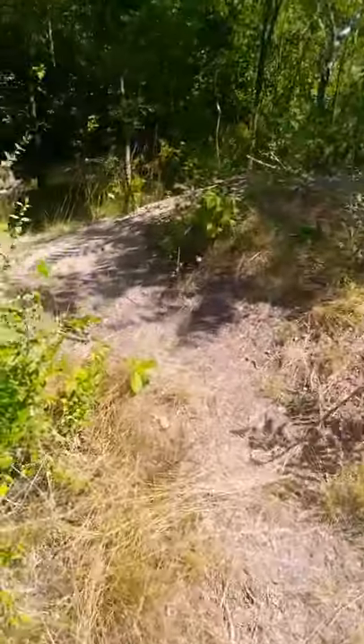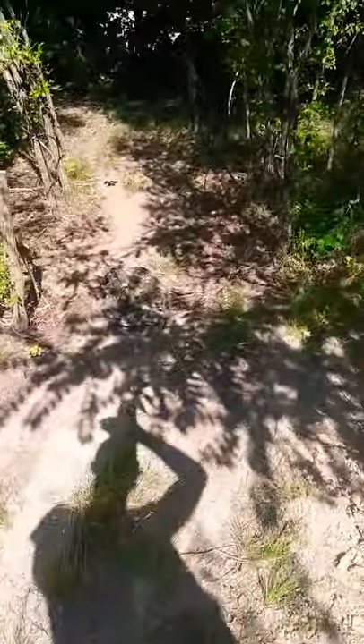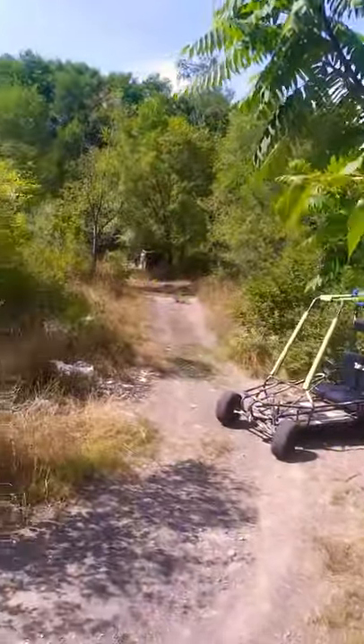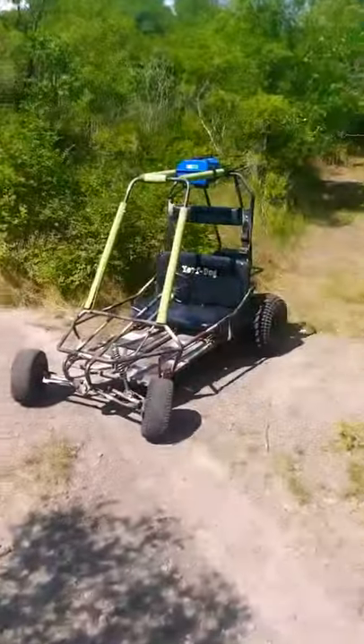Working on some new trails right here — that's why I started off that way. It's gonna be coming out of there, flying up this hill, coming up that way. Just a little easy trail for the kids, more like a hayride — just go up the hills flying, that's about it.